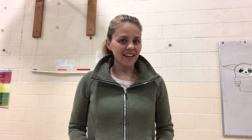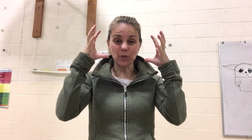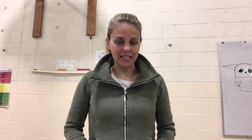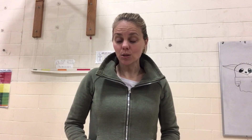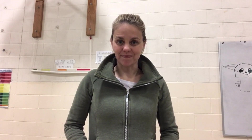Hey friends! Yoga today is great for a brain break — kind of try and boost your mind today. So a way to center, a way to get ready, so that you can then get back to focusing and concentrating. So find a little space. You don't even need a mat or anything like that, but find a little bit of space and let's get ready.